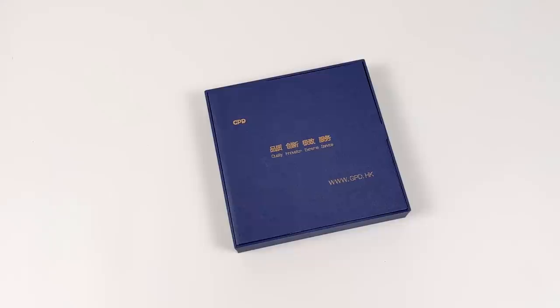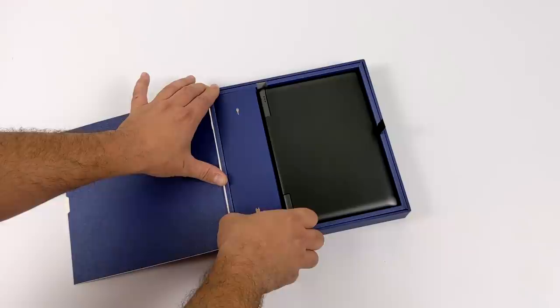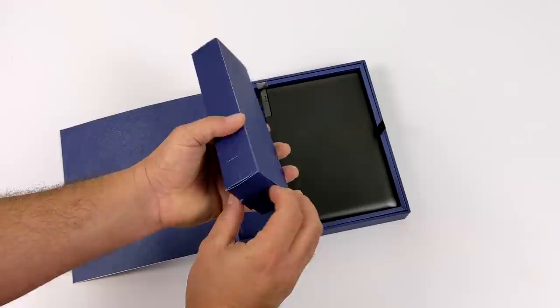So in this video we're going to do a quick unboxing, check out the form factor, go over the specs, and then we'll get right into some benchmarks and gaming performance with the GPD Win Max.